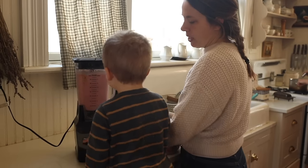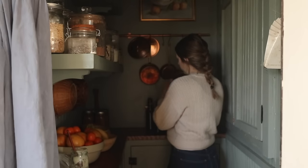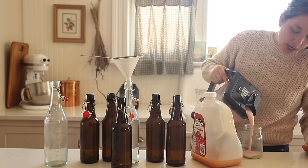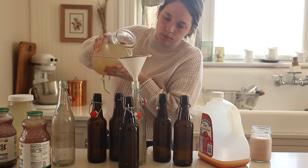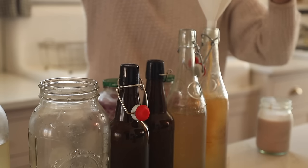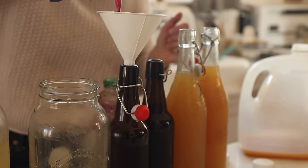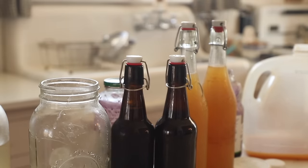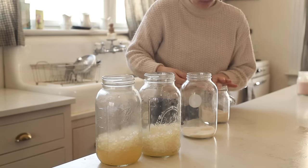Speaking of probiotics, I also have water kefir grains currently going. The milk kefir grains I've had for well over a decade — they multiply so we never have to buy new ones. You just add milk to the kefir grains, let it sit out at room temperature until it gets nice and thick and fermented, strain them off, add to new milk, and repeat. Such an easy process.